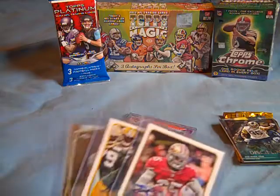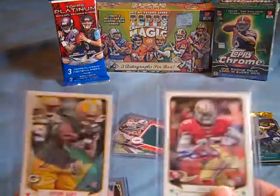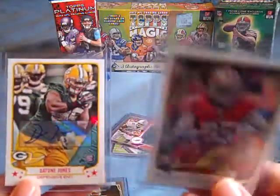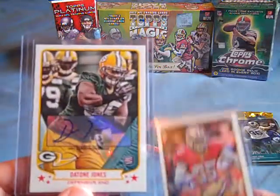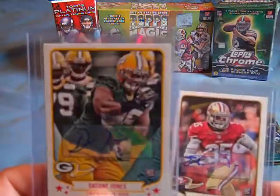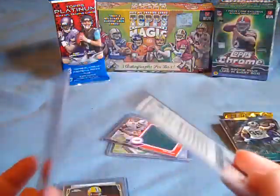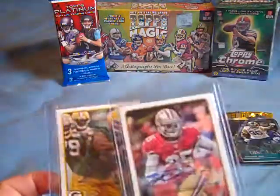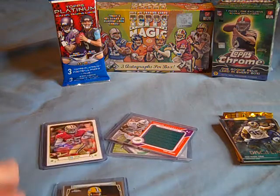I opened up two Topps Magic Blasters, like I've done a lot on this channel, and I got both of these out of two separate ones. I got a Deontay Jones autograph for the Packers and Eric Reid from the 49ers — both pretty solid first rounders to get autographs from. I've gotten a lot of autographs out of Topps Magic; they're pretty easy to come by.